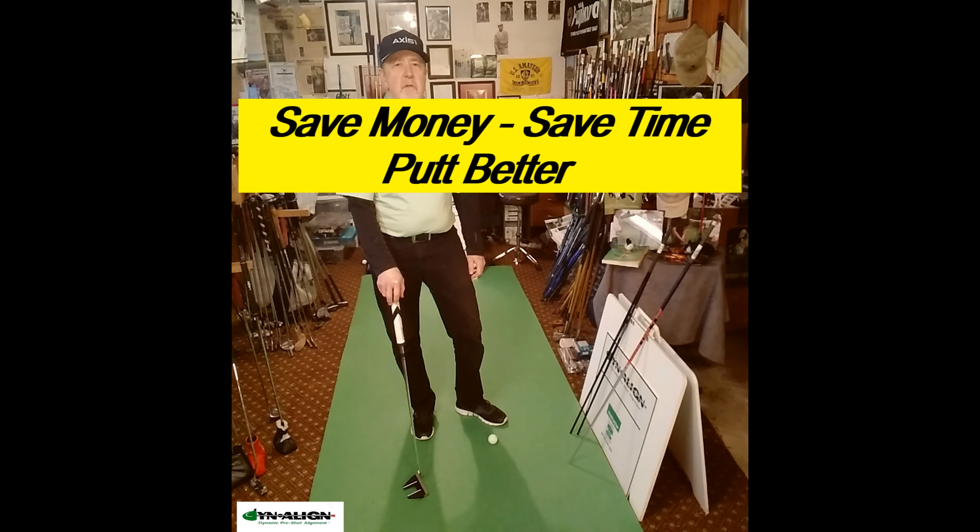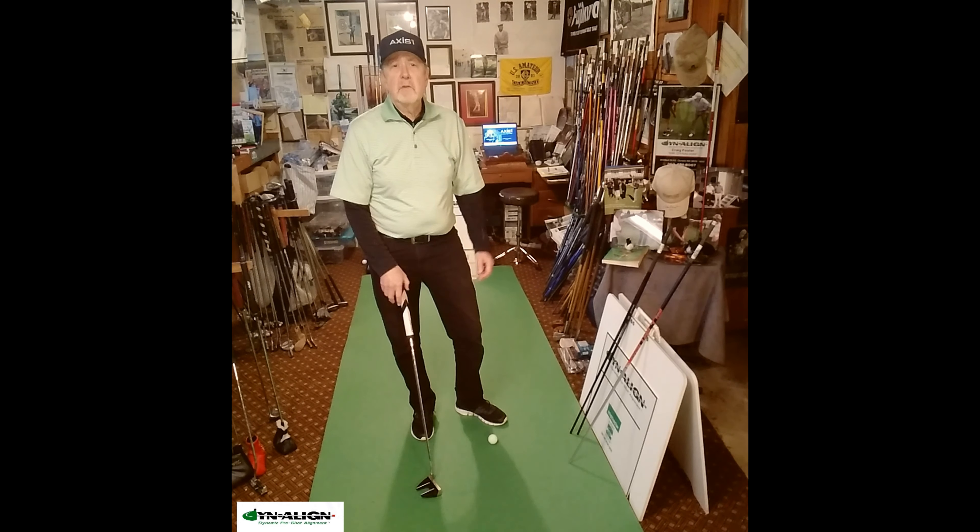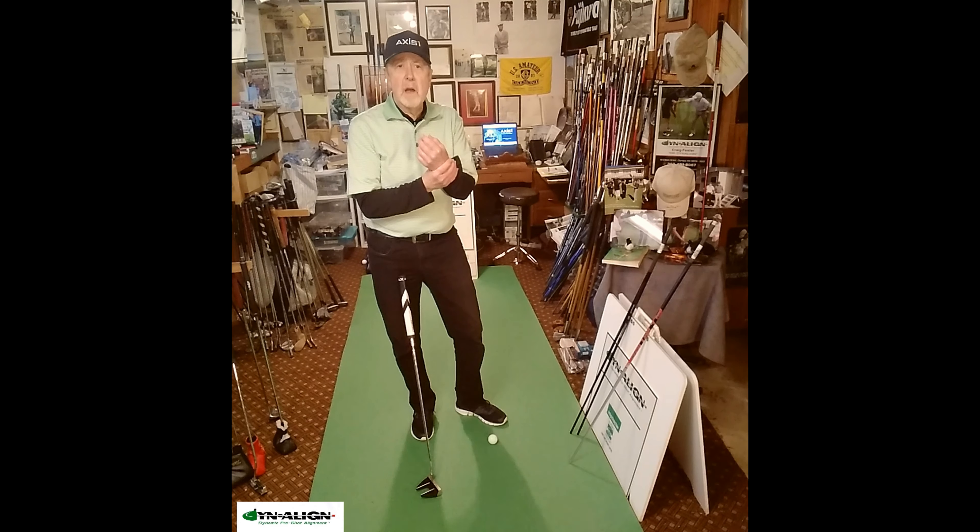Here are some things you can do to save money, save time, and putt better. To save money, I don't recommend buying training aids that clamp on to your body, to your wrist, or to your arms that restrict the motion.